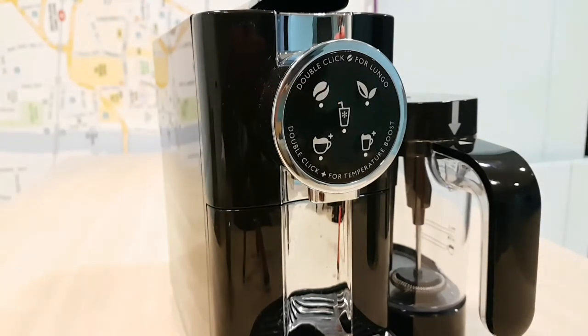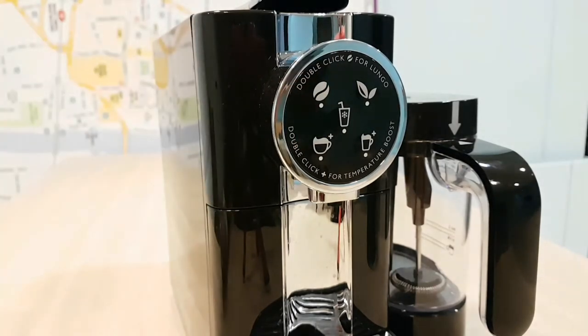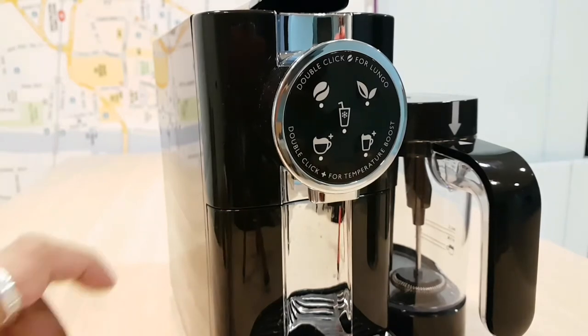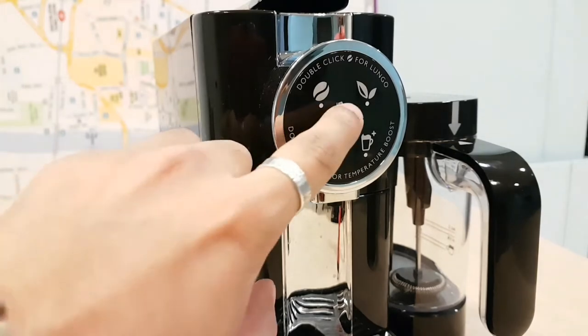We look at the dial here — it's got the coffee function, the medium mug, and the large cappuccino or espresso, whichever you want to make. It's got the milk frothing which makes the milk cold and froths the milk as well, and the fantastic tea function. To use it, double press for a double shot of coffee. Press it twice for large, once for small. With tea, you hold it down or press it twice. Easy to operate.